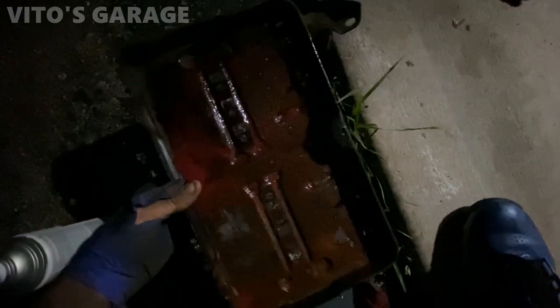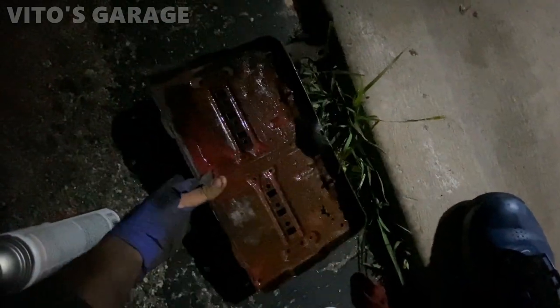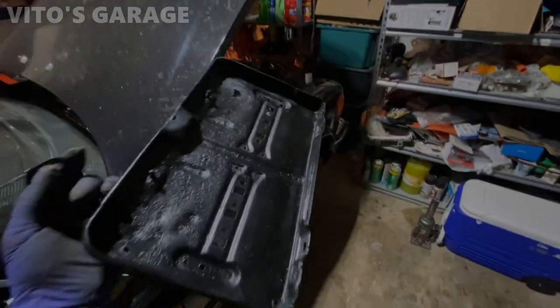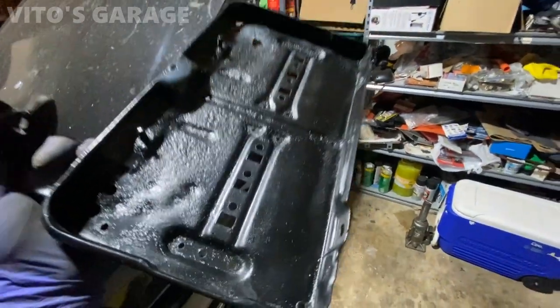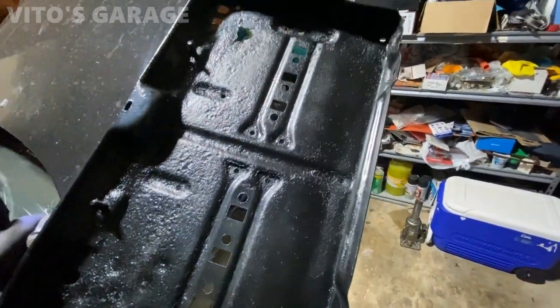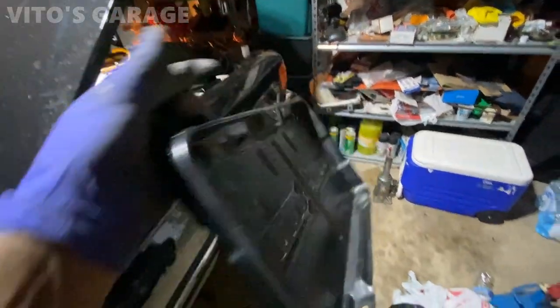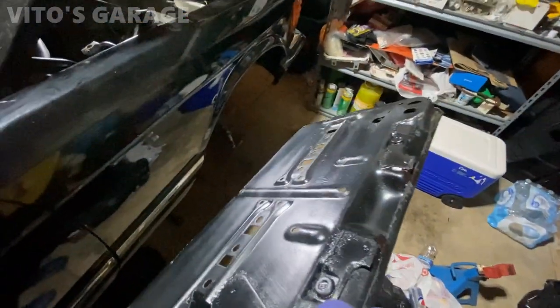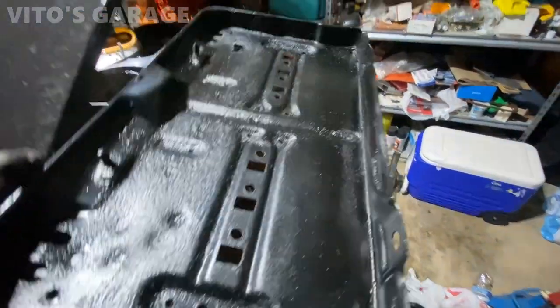I have this battery tray — I sanded it and now I'm soaking it in rust dissolver. I have this thing restored right here. Obviously there's a bunch of pitting on this battery tray, but I repainted it and now I'm gonna put grease on it and reinstall it right over there.